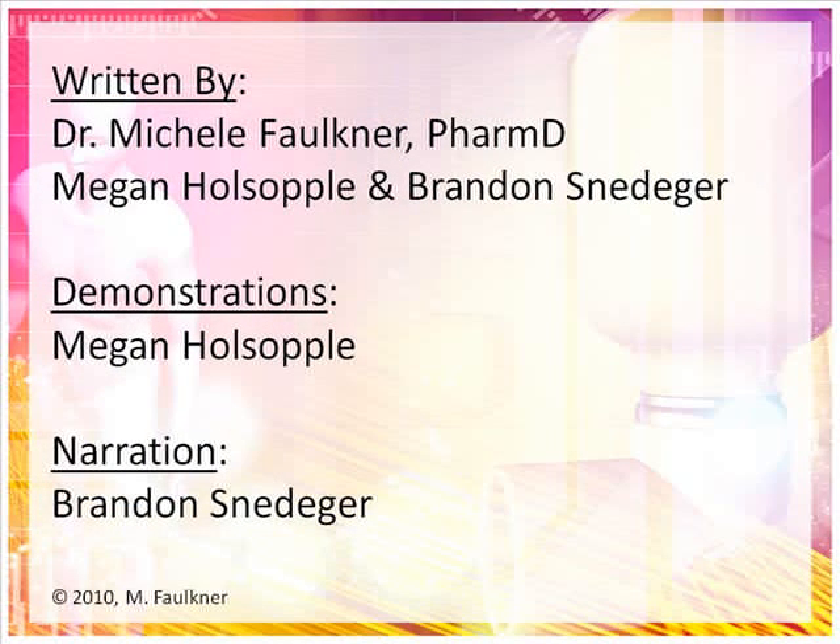This concludes the presentation on Asthma Basics and demonstration of Metered Dose Inhaler, Spacer, and Dry Powder Inhaler techniques. If you require additional information, please contact your local health care provider.